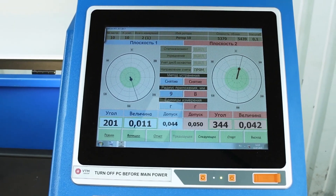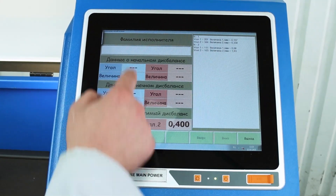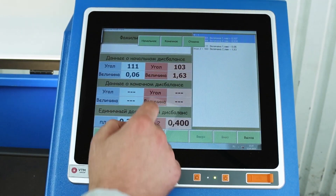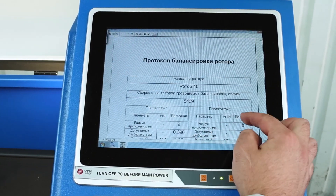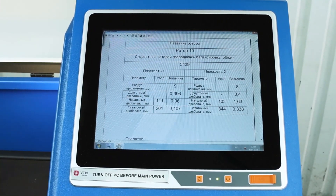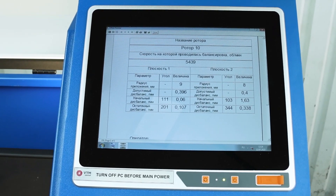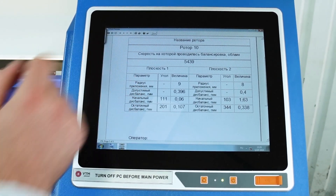Once the rotor balancing is complete, we press the report button and click create. Enter the name of the person who did it. Choose one run as the initial run and the next run as the final run. Press the create button and a report is generated, showing the name of the rotor, the speed at which the balancing took place, correction radius, balancing tolerance, and initial and final unbalance. Next, you can either save or print this report.